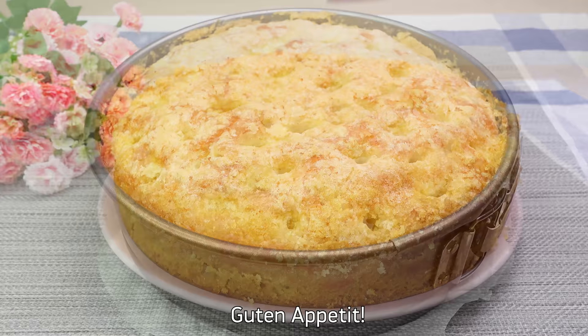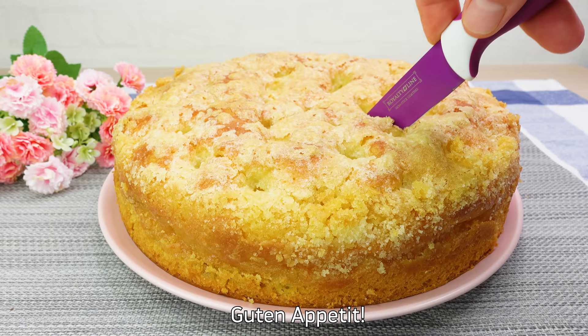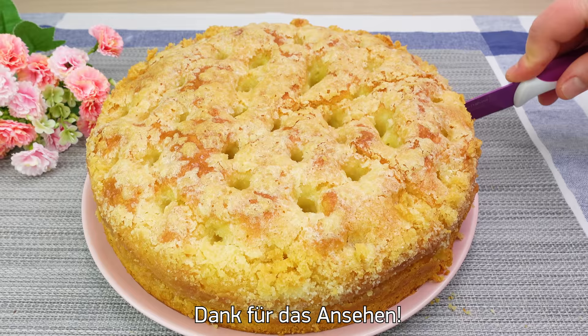Then I'll mix it up. I'll add the flour and mix it all together.